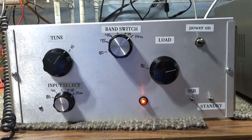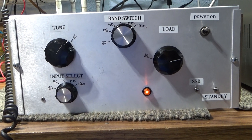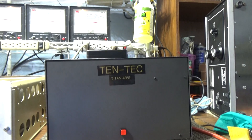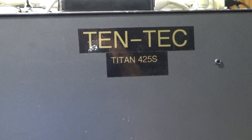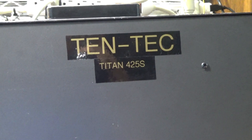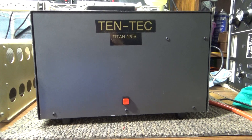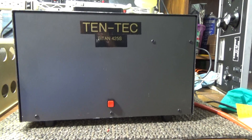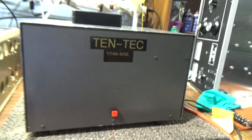This here is just the RF deck — not the power supply — of a single 3-500Z, 10 through 80 meter homebrew amplifier. I had this 10-Tec Titan power supply sitting in the closet for years, never used or even hooked up, so I dug it out to power it. I added that switch right there because this is normally turned on and off by the deck, but I put in a separate power supply switch so I can turn it on and off independently.